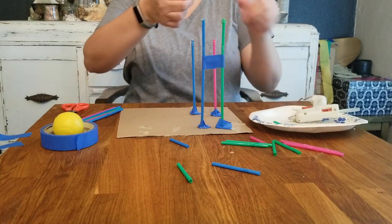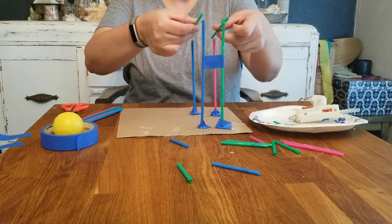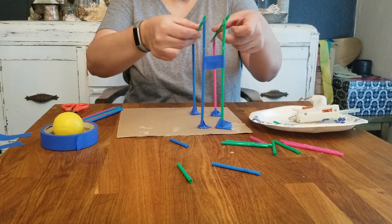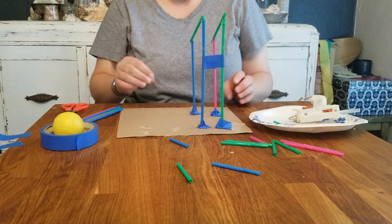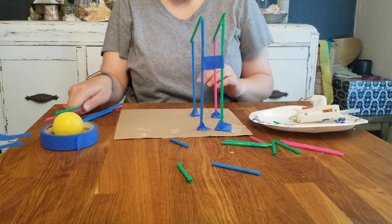You also need to remember how long your straws are. You can probably combine straws to make longer runs, but at least at the beginning you may want to just try starting with tracks that are the length of your straws.